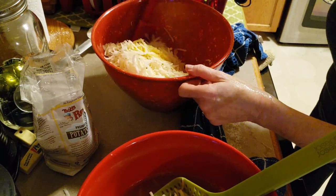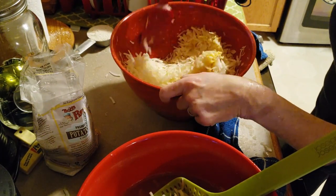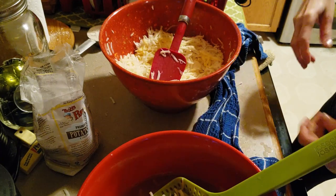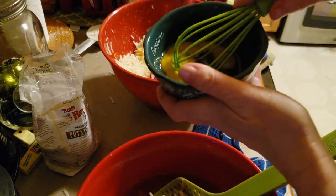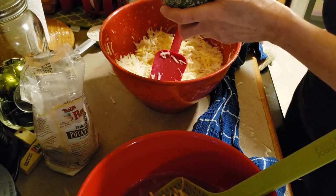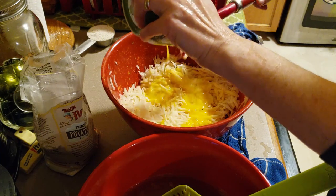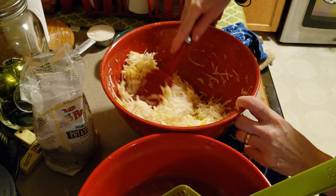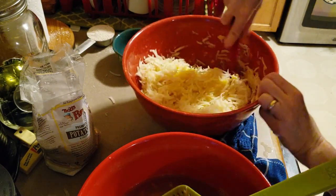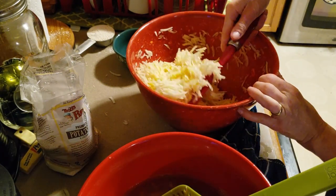Let's put it in the egg. I do think I need to add more egg — there isn't enough egg — so I'm going to whip up this small egg. So this is a little bit of egg, and garlic, and some roasted garlic.